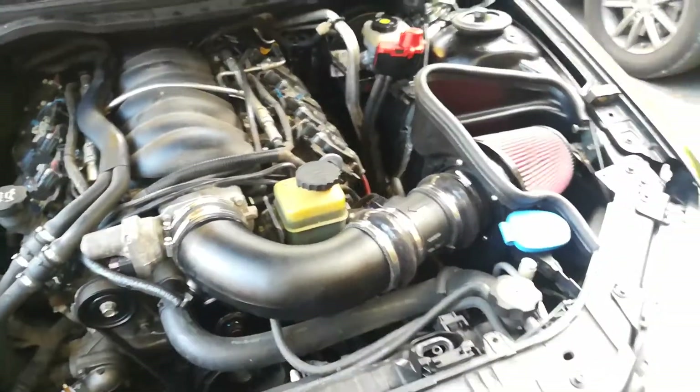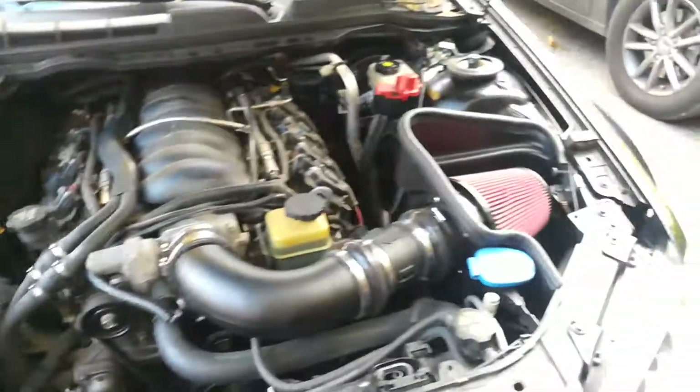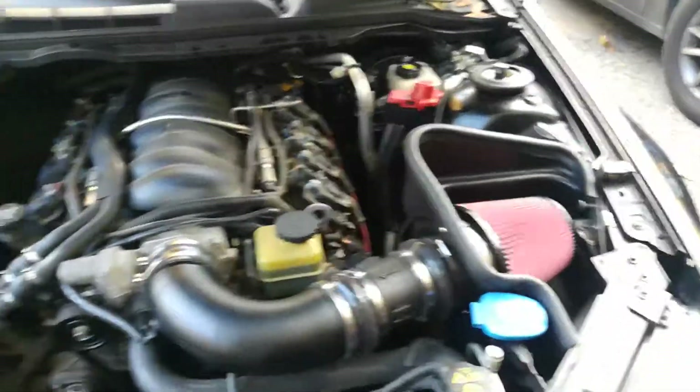Hopefully this video helped you out if you're attempting to put a cold air intake on your G8 GT. If it was helpful, hit the thumbs up and hit the subscribe button. Till the next one.